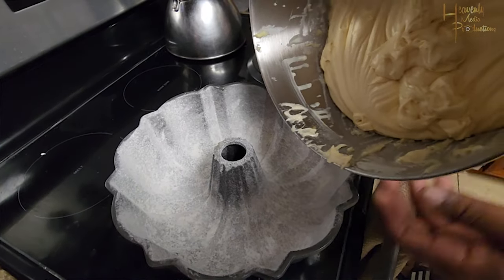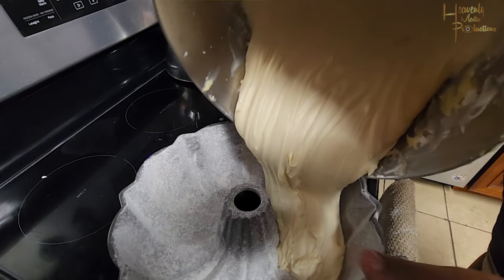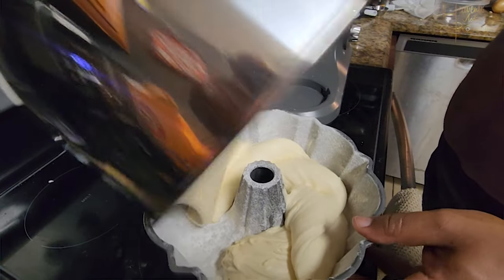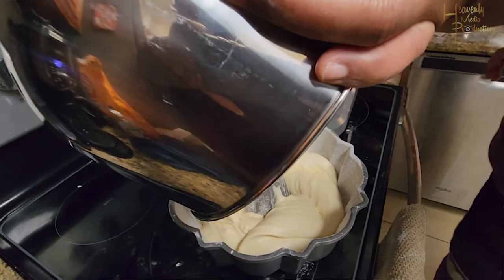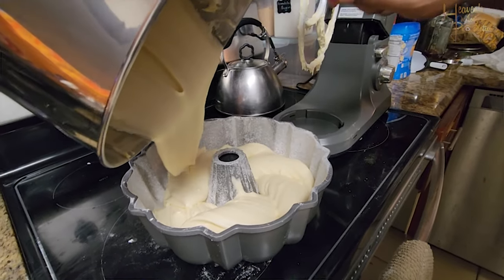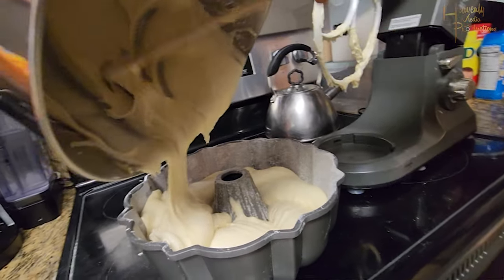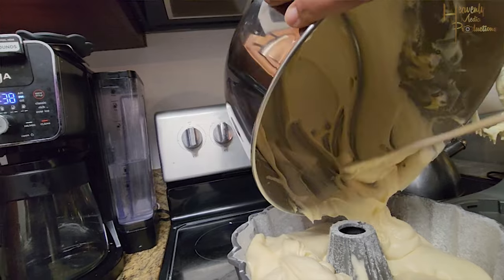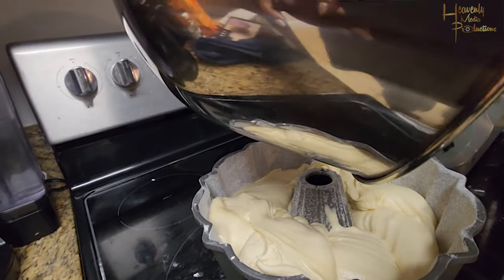Grab your batter and pour it into the bundt pan. Rotate the pan as you're pouring, and use that same spoon, spatula, or ladle to get all the batter out of the bowl and into the pan. By the time you finish all this mixing, your oven should already be at 325 degrees, since the mixing process usually takes roughly 15 to 20 minutes — giving your oven enough time to preheat.